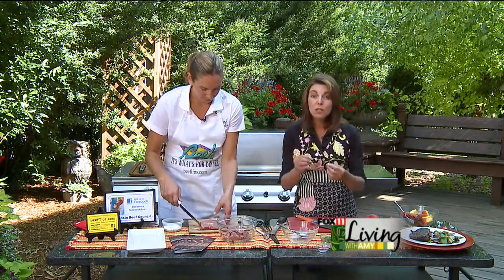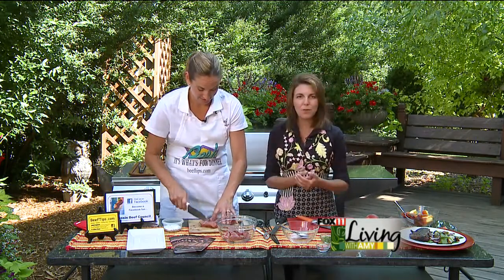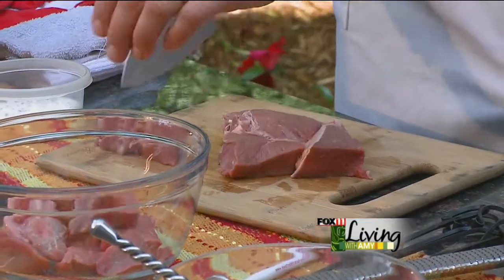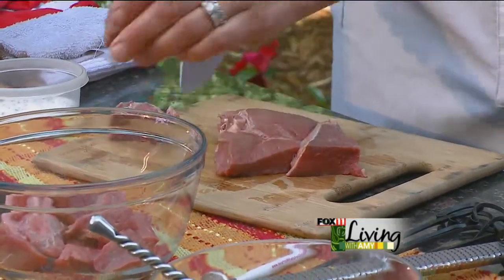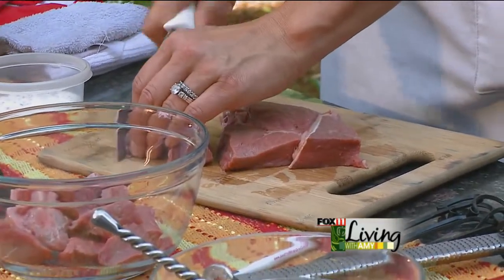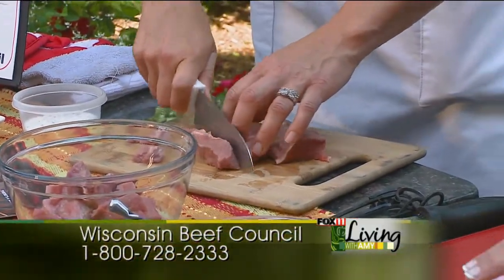I've never grilled fruit kebabs, and I know all the chefs are grilling fruit this summer. The top chefs at restaurants are actually serving grilled fruits with ice creams, custards, and creme brulee. So if you do one thing this summer, grill some fruit. We've got peaches, mangoes, plums, watermelon, and oranges.